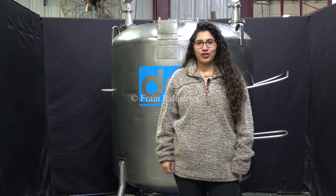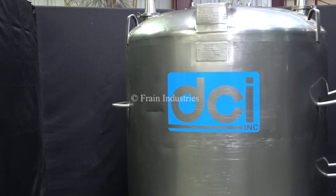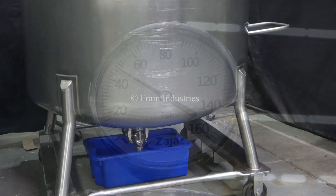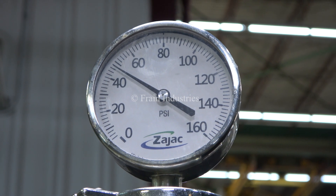Hi, I'm Anna with the Frame Group. Today we will be demonstrating your DCI internal pressurized tank. We recommend you read the manual in its entirety before operating this machine. The internal pressure is currently holding at 50 PSI.